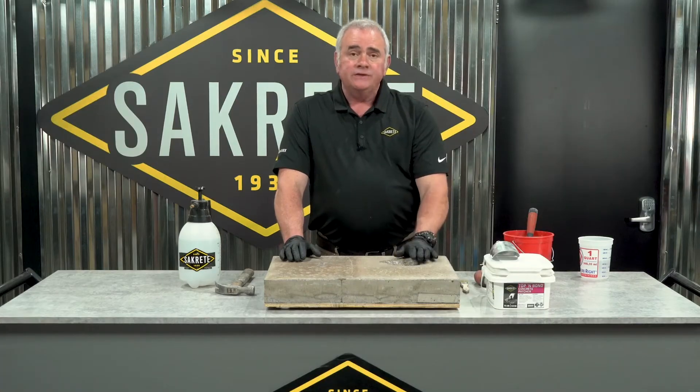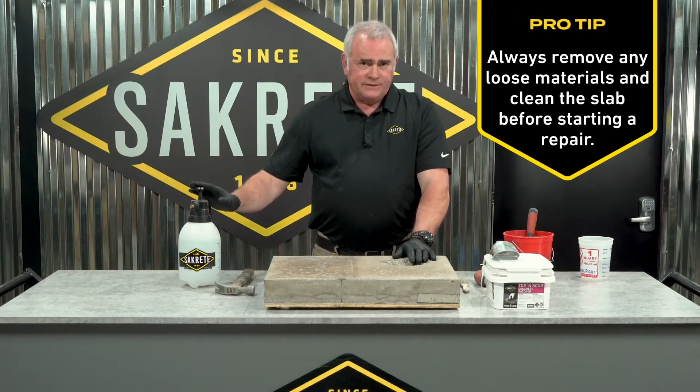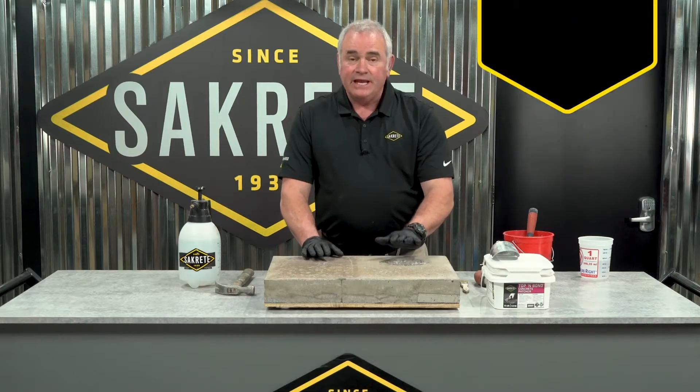Because Top & Bond contains a polymer, we don't do a primer coat. Instead, we've brought the slab to SSD with plain water. So this slab is ready to repair.